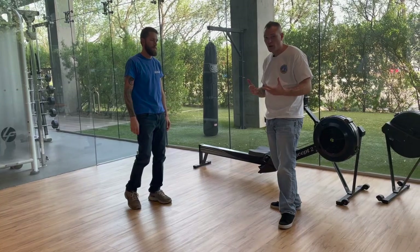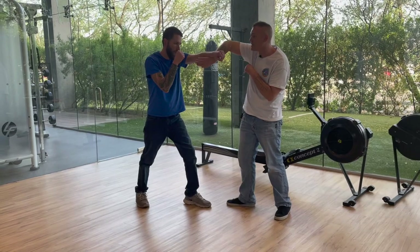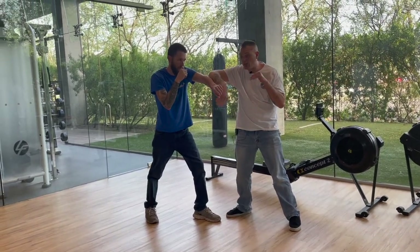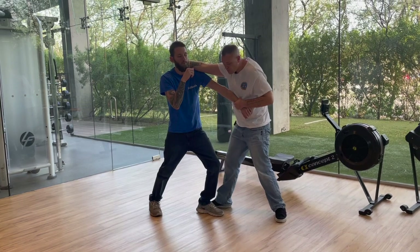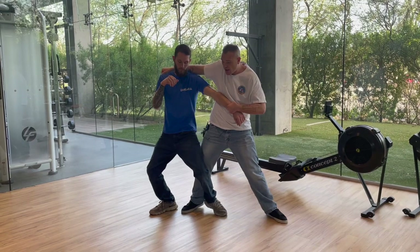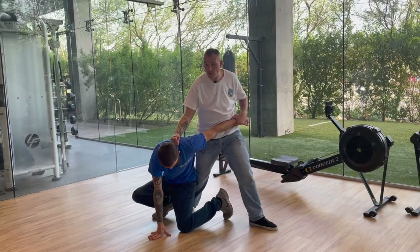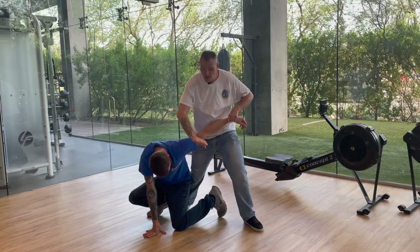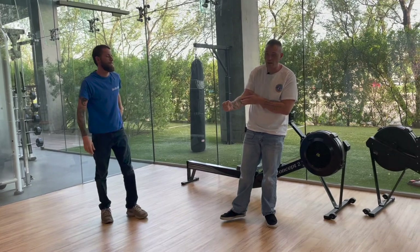Let's take a look again: bong sao, elbow-to-elbow connection. Double pop — one, two — grab, three. We push and pull in, four. We pop the knee — and we must maintain connection. Push them down, boom — to the back of the head. We can also think about destroying the elbow and doing other techniques, but the most important thing is that we get them broken down.